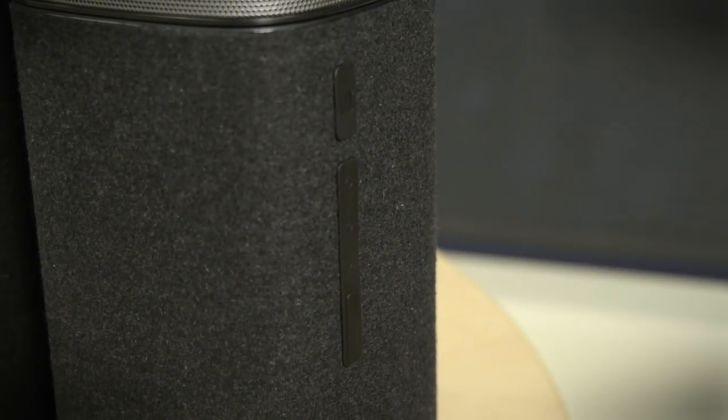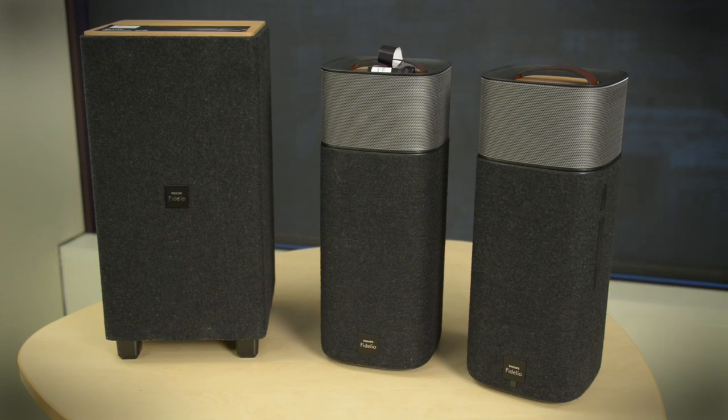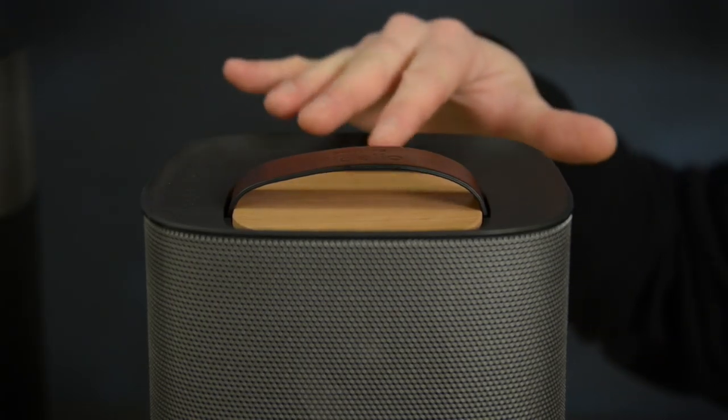One of the things that really makes this speaker stand out is this soft cashmere covering. It wasn't just for looks — it's also acoustically transparent, and I think it matches well with the wood and the leather up top.